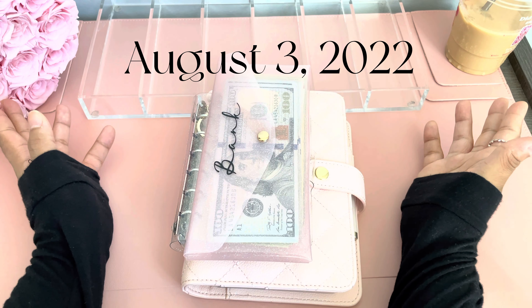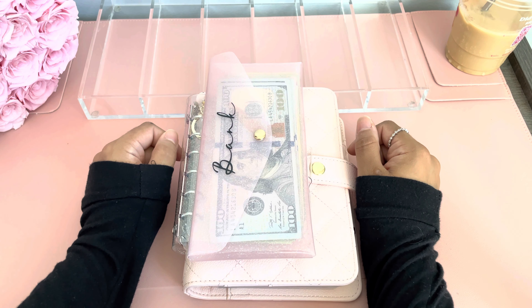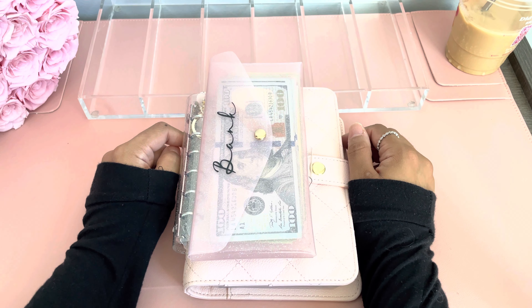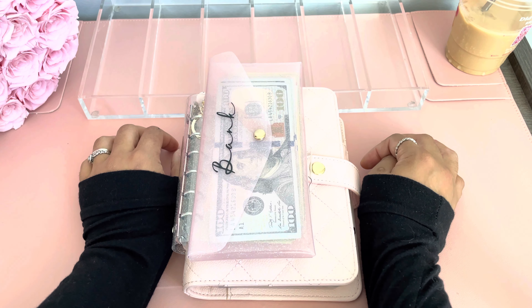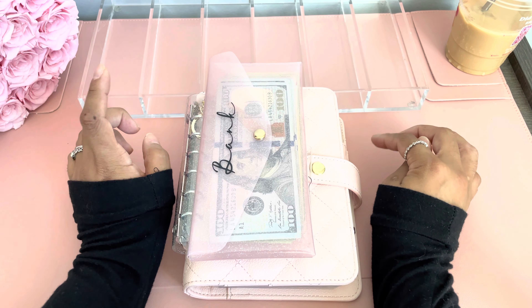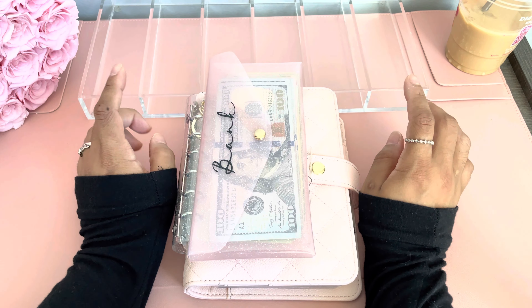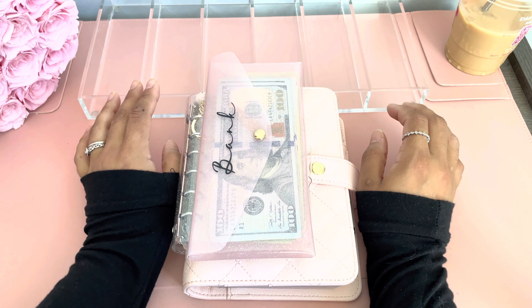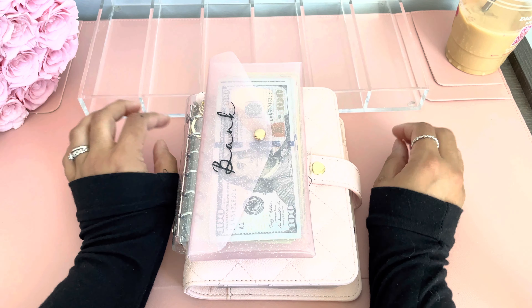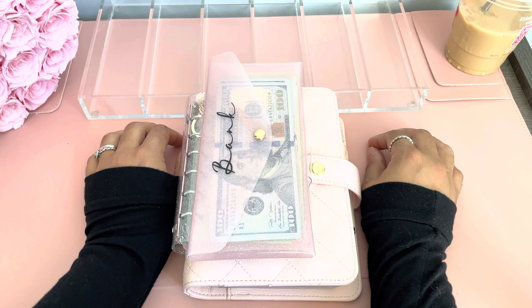Hello guys, welcome or welcome back to my channel and welcome back to me. I've been gone over a month. I haven't filmed a cash stuffing video in a while. I think my last cash stuffing video was me completing my 100 envelope challenge for $5,000, and I was able to complete that in a very short time only because I was putting most of my money from Etsy towards that savings challenge, and I was able to pay off one of my cards.